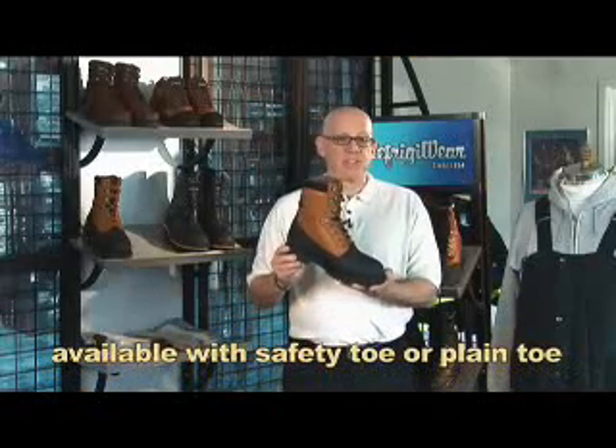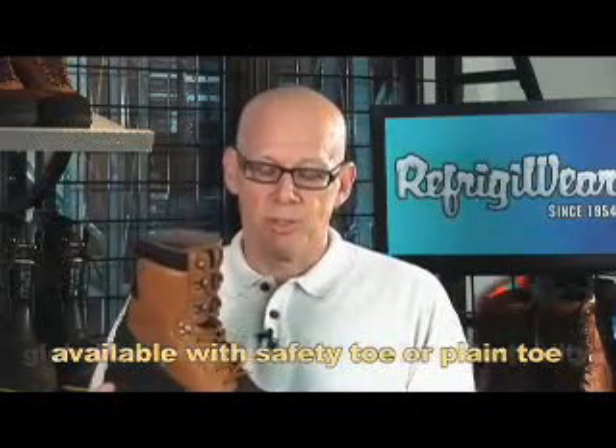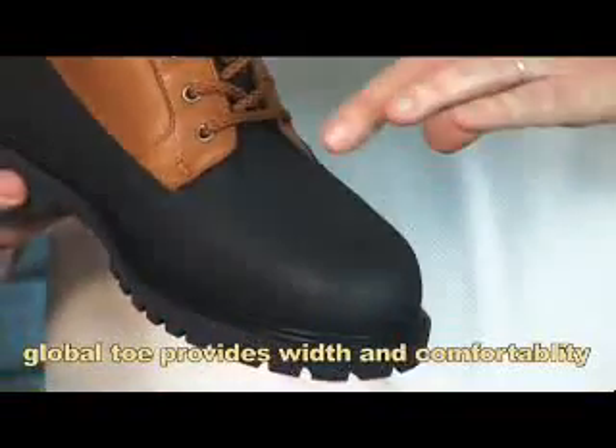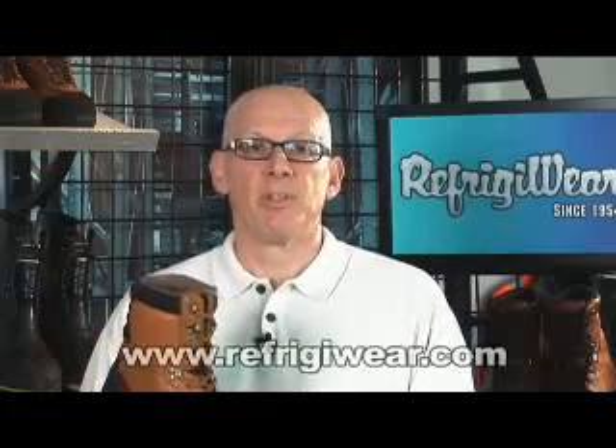This boot is available with a steel safety toe or a plain toe. And one of the last great features is it has our global toe, which means it has a much wider toe cap. You'll be much more comfortable when you layer in one of our heavy duty socks.